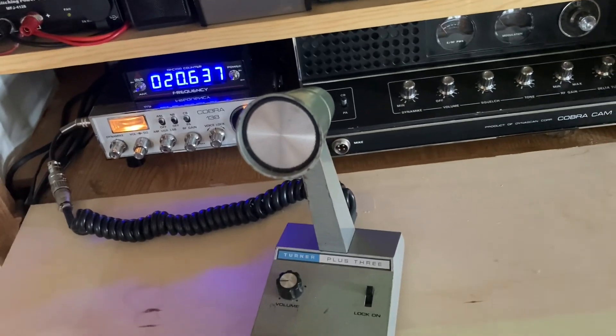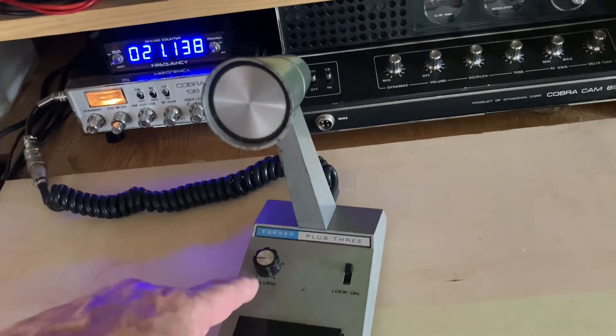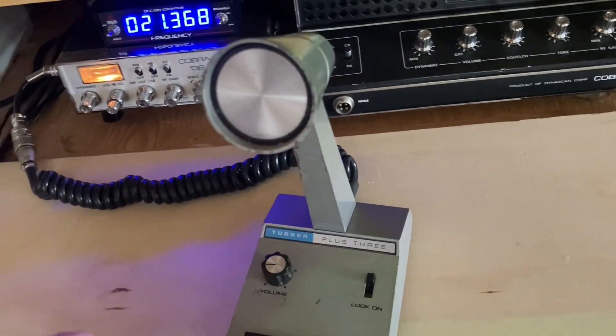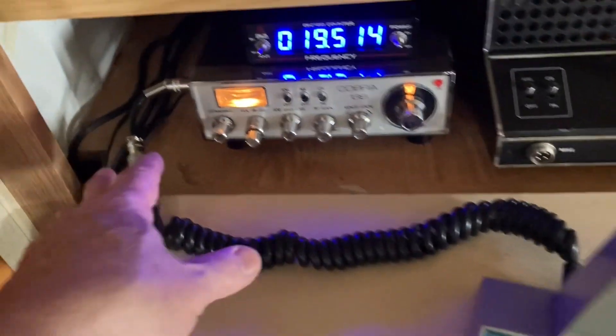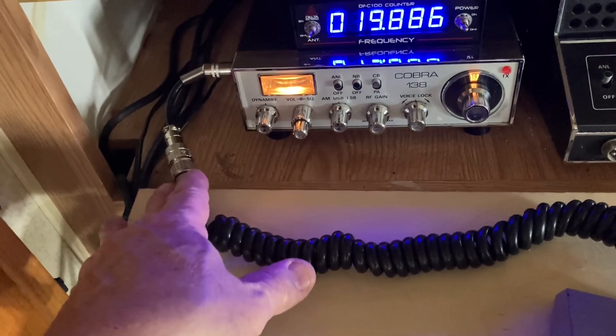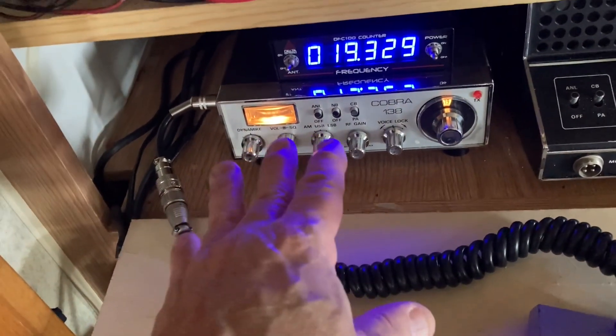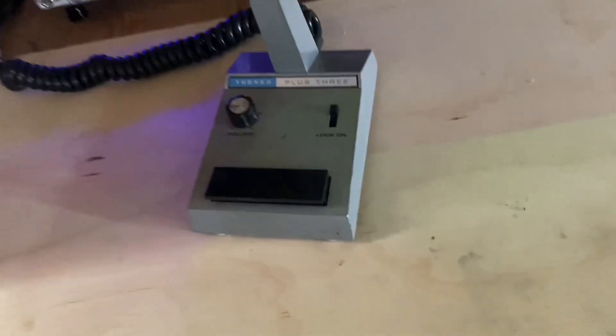It's good and clean, got plenty of audio. In fact, I have to turn the volume down just a little bit when using it on sideband. But anyway, thanks to this little adapter, I can also run a D104 or anything wired for a 4-pin Cobra on this Cobra 138 now.